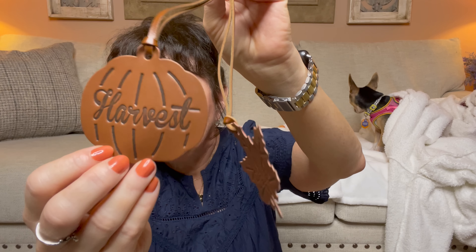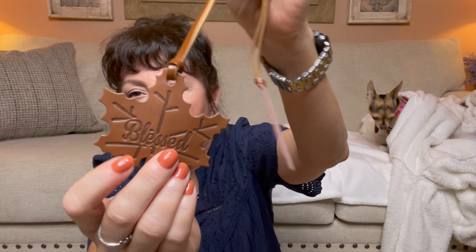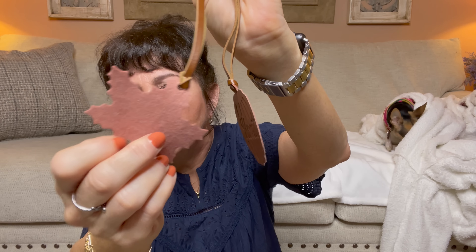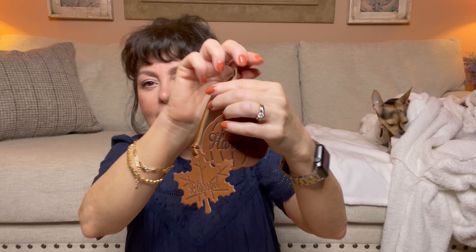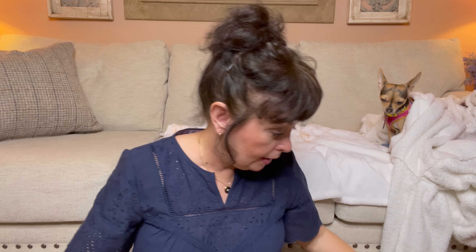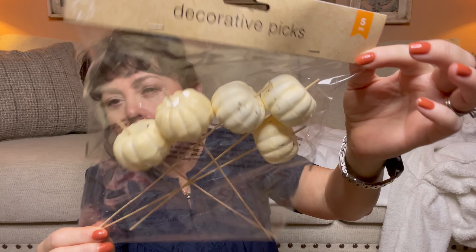Then I had never seen this either. It's just decor, and it's leather little hang tags. This one is a pumpkin and it says harvest. And this one says blessed and it's a leaf. They're very pliable, as you can see. These would make great little additions to any DIY you wanted to do — $1.25, unbelievable. Then I saw some more of these decorative picks. You get five for $1.25, so I went ahead and picked that up. They had the orange and this natural kind of cream color.